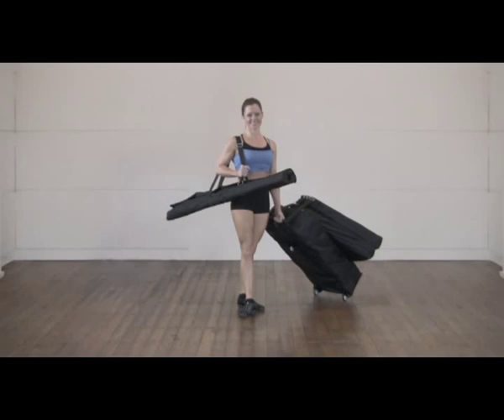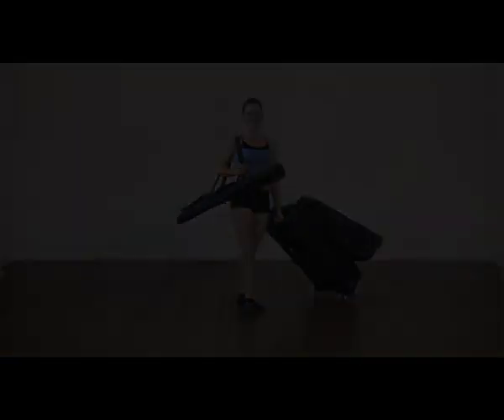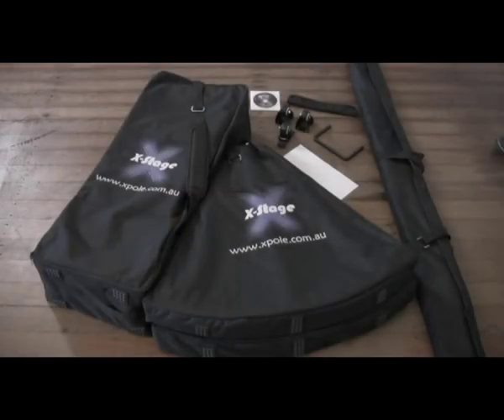Welcome to X-Stage, the world's most portable stage pole. X-Stage ships with all the parts you need to assemble your stage quickly and easily.